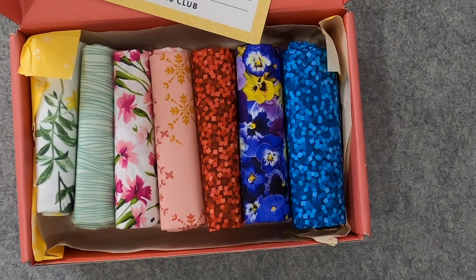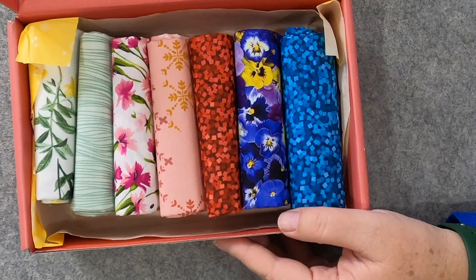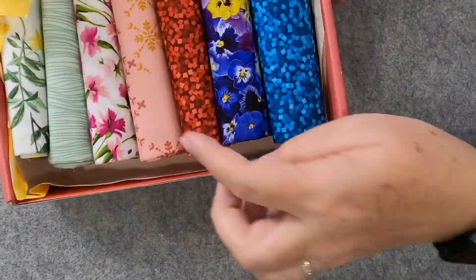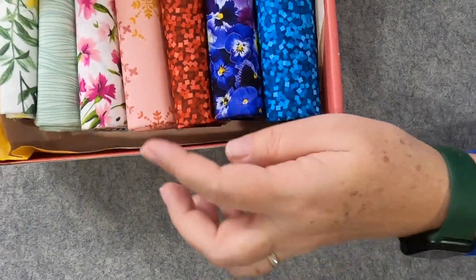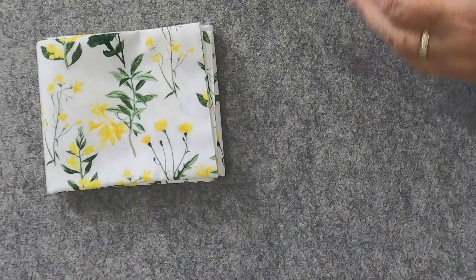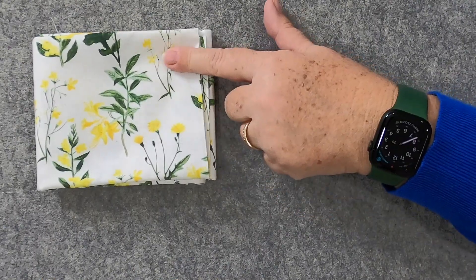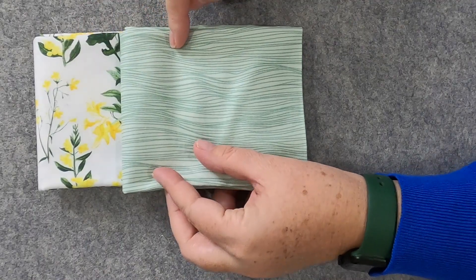I do have a lot of fabrics but I can always use more — I never complain when I get more fabric! Let me show you what we have. I'm going to pull them out one at a time and read you what they are. The card lists them in order from left to right, which is really helpful so you know what fabric you got even if the selvage is cut off. First up — I love looking at new fabrics, especially when they're a surprise! It's called Far and Wide — a yellow floral on a white background. Isn't that pretty?